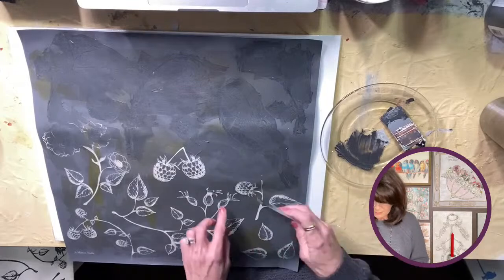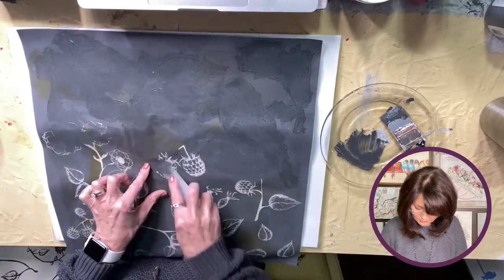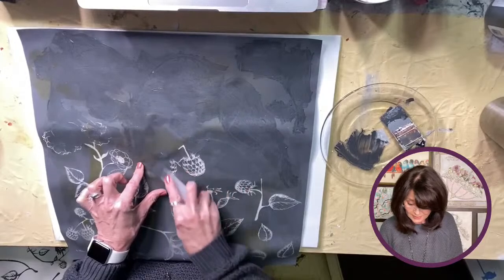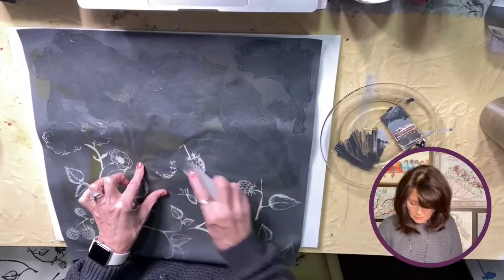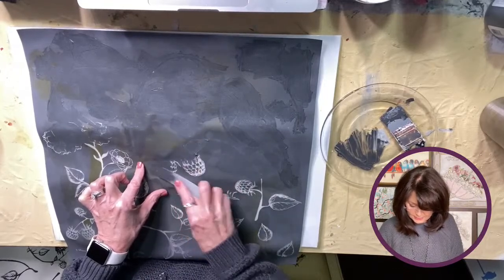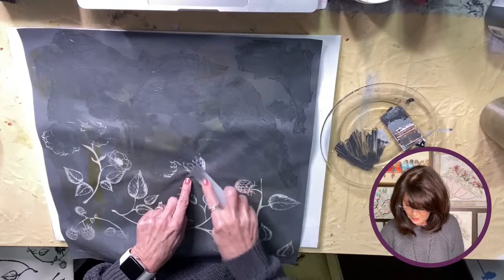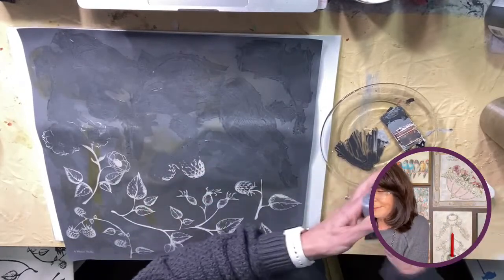I've been in — I wouldn't say a creative rut — but nothing is appealing to me right now, and I'm like, okay, I've got to do something different. So I found this, and I had already had these pillowcases that I was going to stamp on. I decided I'll just try it — I did practice this morning, and I love it.